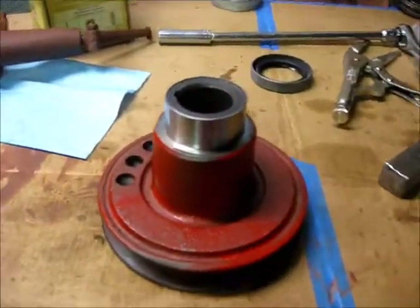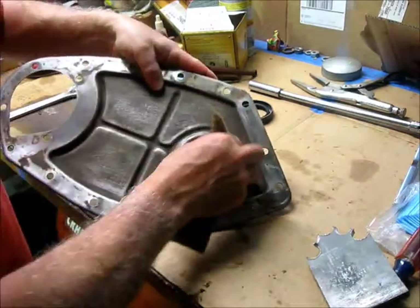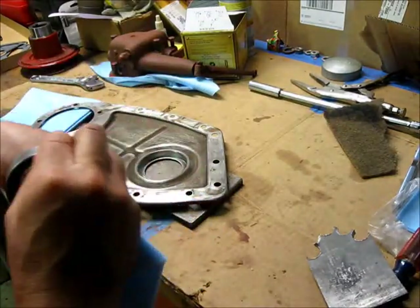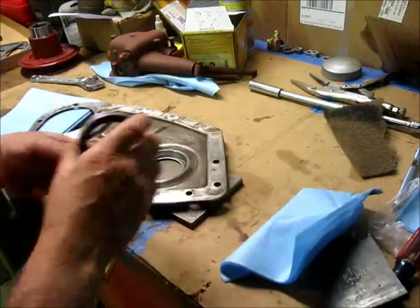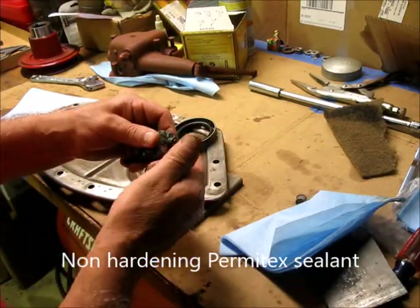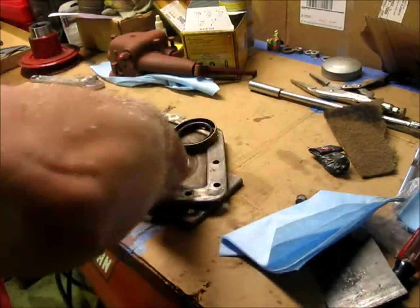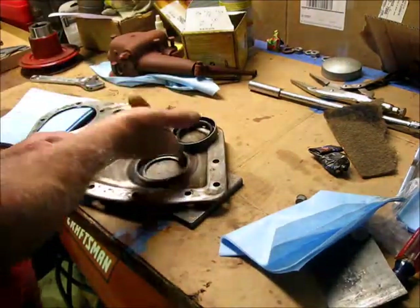I'm going to clean out the inner part with some scotch-brite, get everything off. It's really clean surfaces — lacquer thinner — that'll be dry before I'm done. Then I'm going to take some of this and apply just a skim coat, not a bead, just a skim coat.